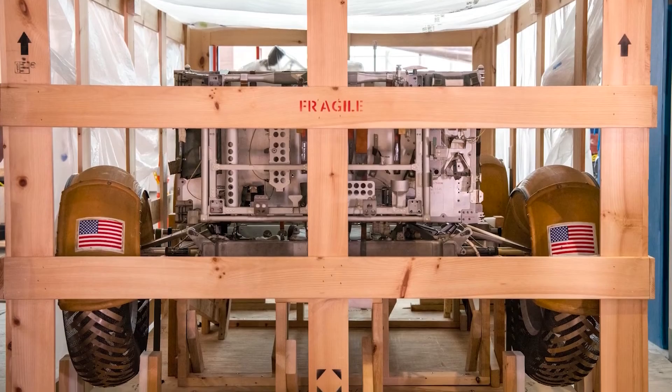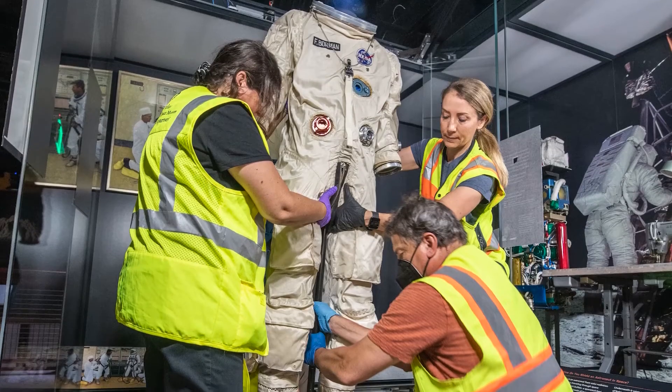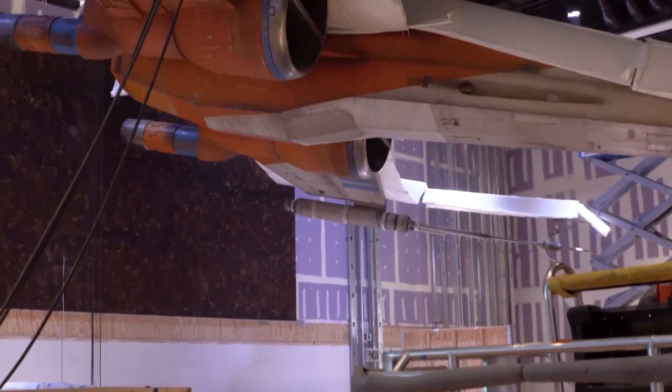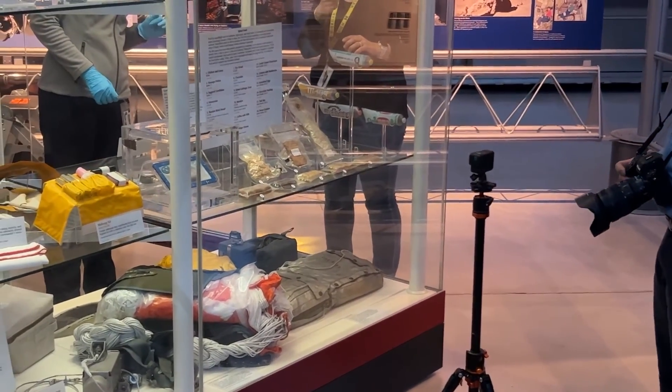One of the interesting things about working at the Air and Space Museum is that we have all these one-of-a-kind materials and we can't necessarily find examples to follow. So we have to use our science background to understand what is the essence of the problem and who has done something similar that we can borrow from and adapt.